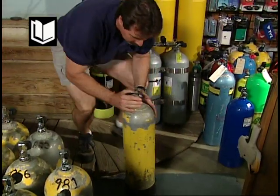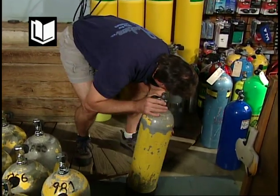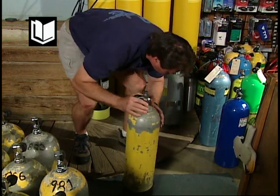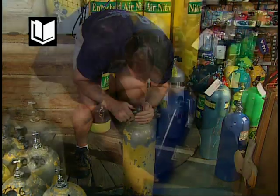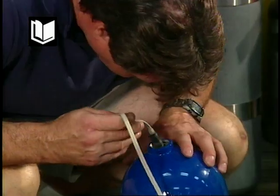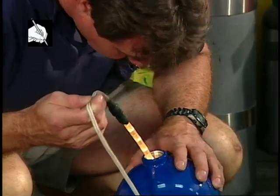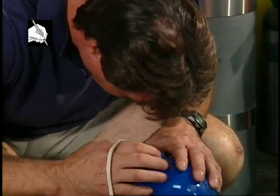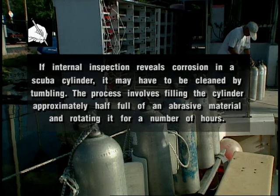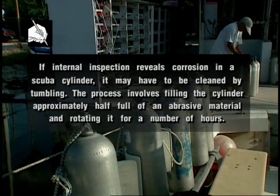If a whitish mist is detected when the valve is opened, if sloshing can be heard when the cylinder is tipped back and forth, or if the air has an odor, do not use the cylinder and have it inspected as soon as possible. All scuba cylinders should be inspected externally and internally by a qualified professional at least once a year. If internal inspection reveals corrosion, the cylinder may need to be cleaned by tumbling — filling it approximately half full of an abrasive material and rotating it for a number of hours.